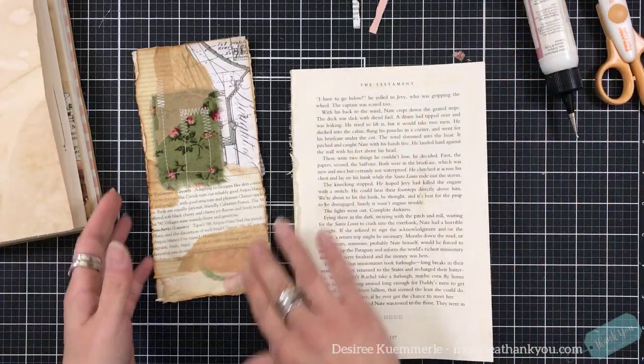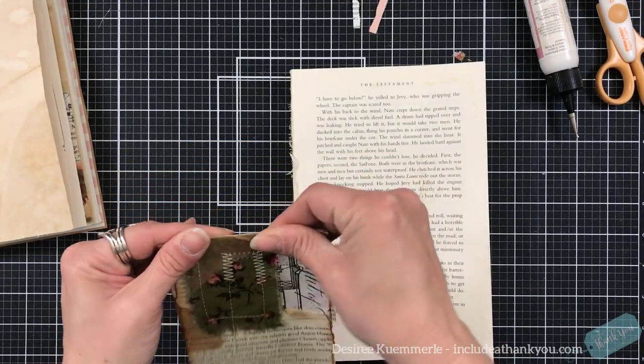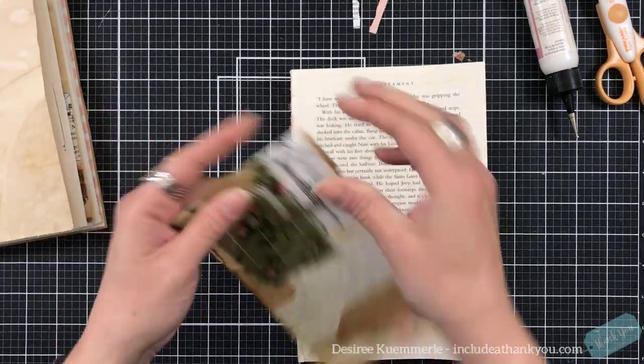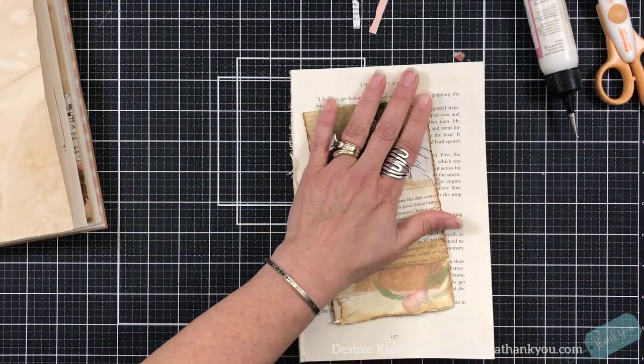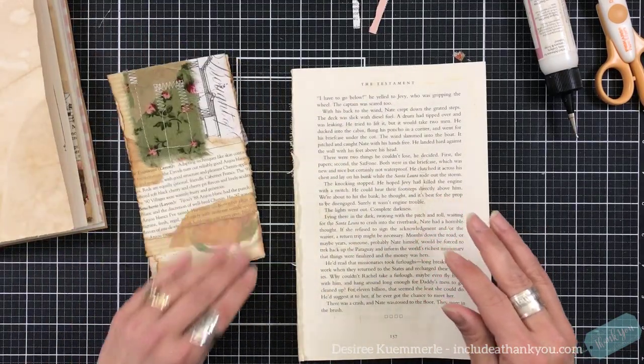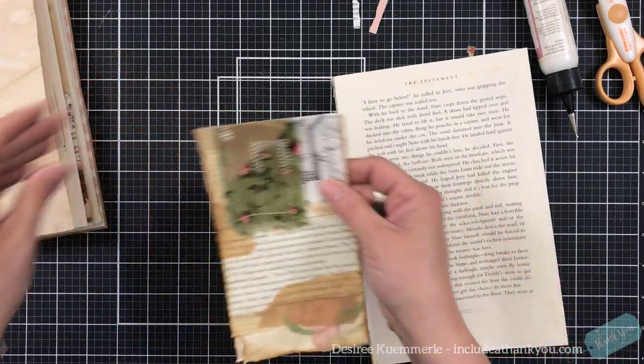As we get closer, I will be having a video. I'll give you some sneak peeks. As we get closer, it will be open on November 7th if anyone is interested. And I'll give more information in another video.